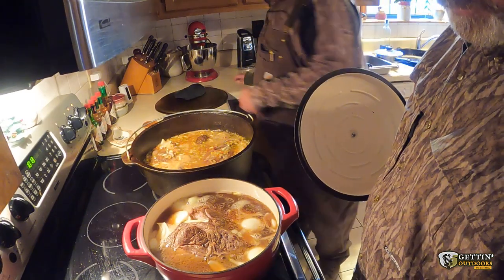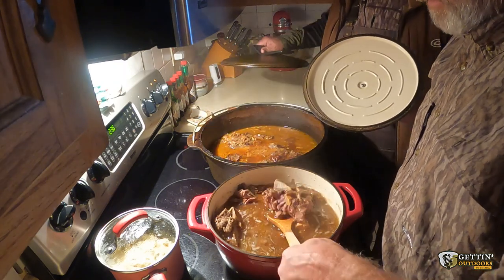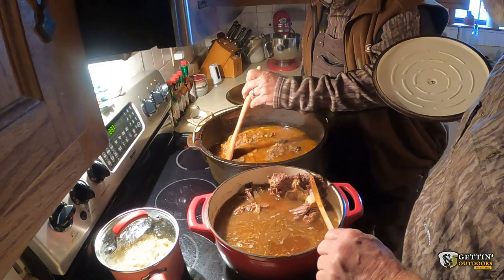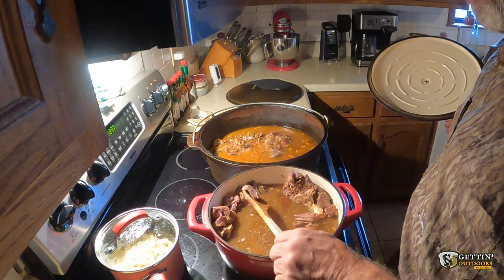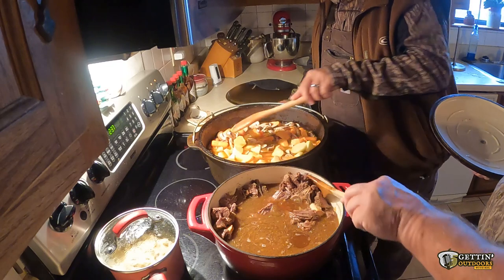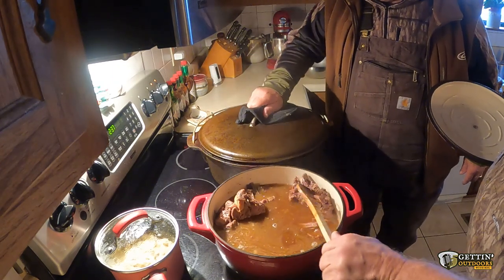We've got deer neck and deer shoulder - we're gonna let this stuff cook real low and slow and simmer until it gets done, which is probably gonna be about three to four hours. We'll check back when it's done. All right, we're back - it's been over four hours. Mine is ready but it's gonna cook a little longer. I'm gonna dump the carrots in and cook them until they're done and I'm through. I've got to pull all this meat out, pull it off the bone, and chop it up.